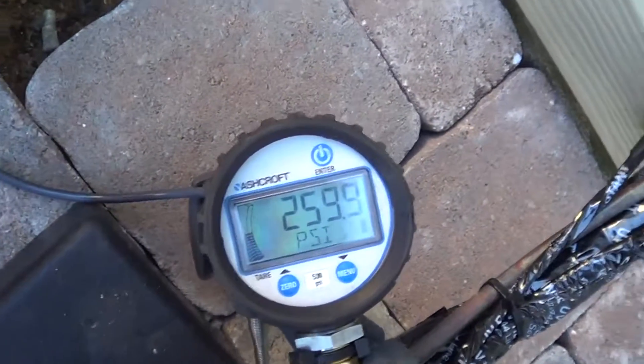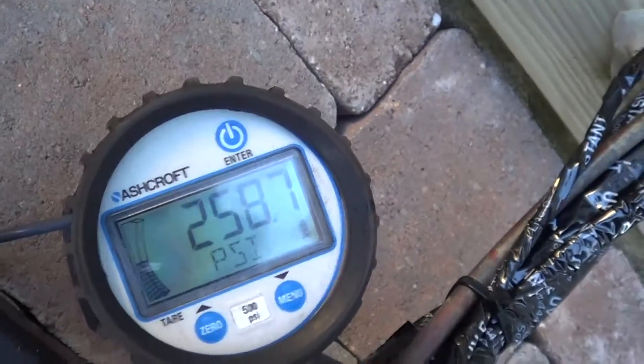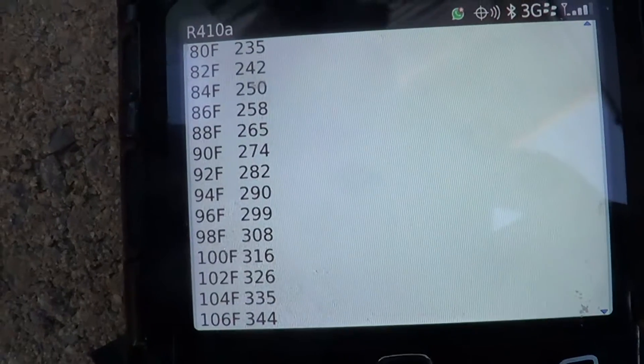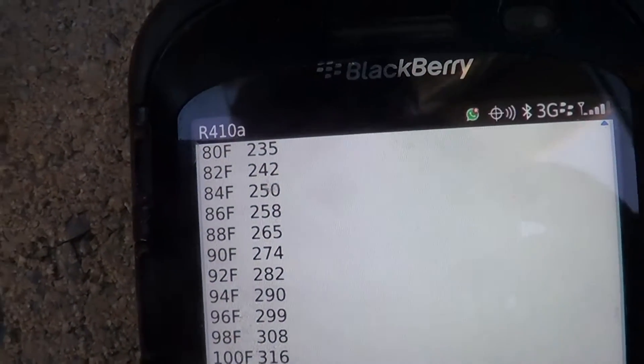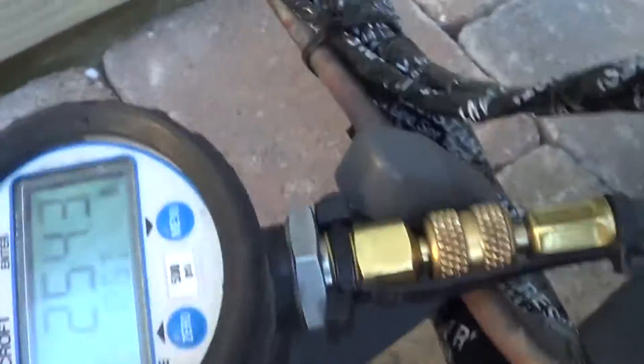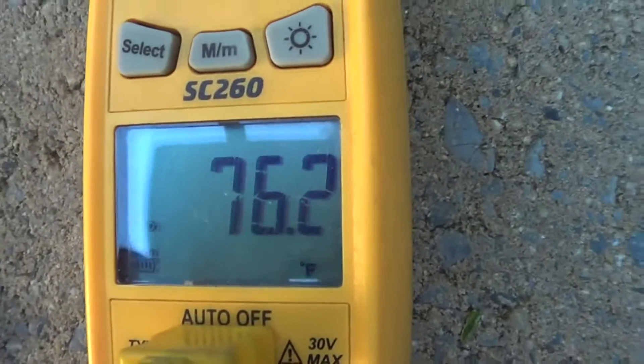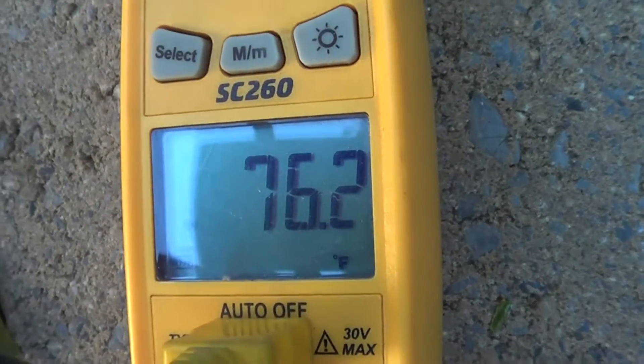Now let's check the subcooling to check the refrigerant charge. We're at 260, 259 psi. Going to the table, that's about 86 degrees saturation temperature. With our Fluke 76, that gives us 10 degrees of subcooling. Refrigerant charge is fine.